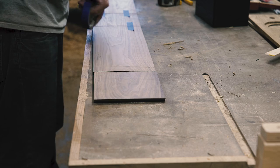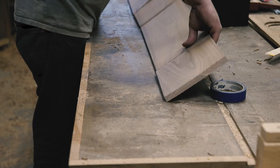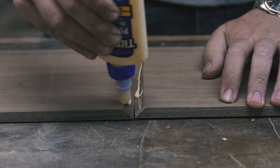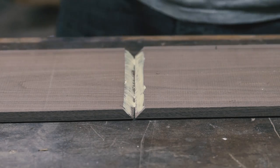I thought I'd try the old painter's tape clamp trick. I don't know if it was because my shop was dusty, the tape was old, or my relationship with walnut — but this glue-up went terribly.